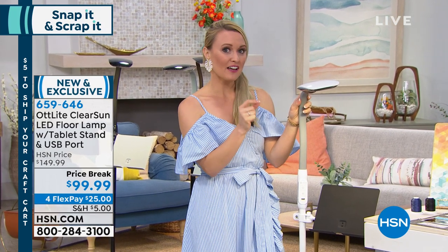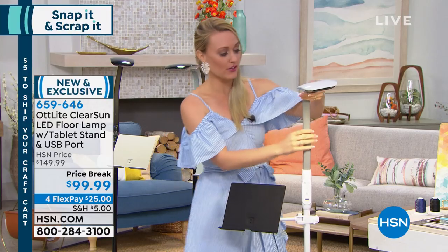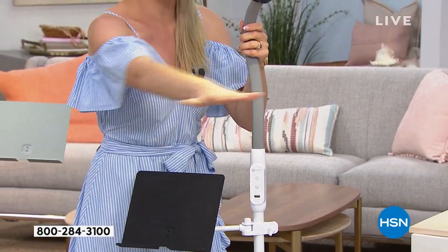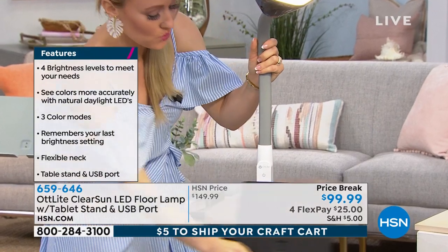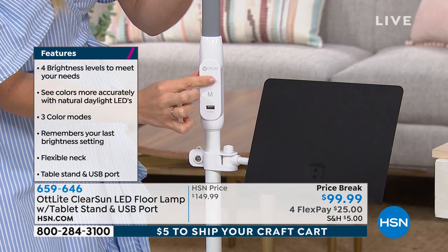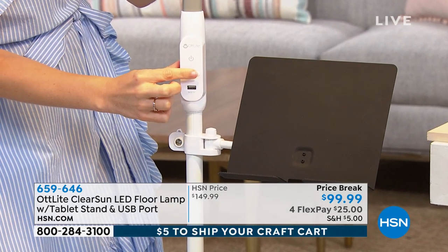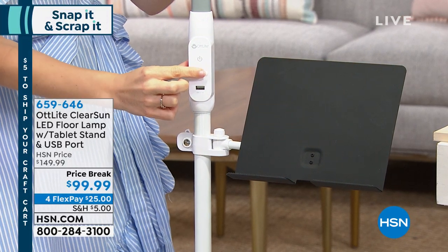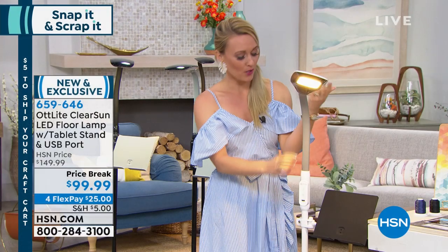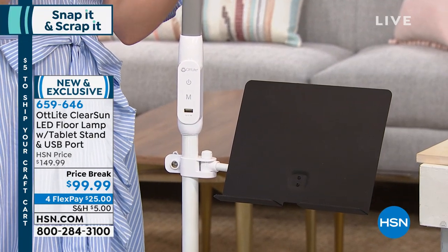It's called ClearSun LED technology, and it's going to reduce eye strain by 51%. Moving down to the features: that gooseneck is really great — you can manipulate it in any direction, stand it fully extended for a broad range or condense it down to get close to something. There's also a swivel tray. The best part is this is actually a touch light to four different brightness levels — one, two, three, four. And you're also given the option to customize your light: warm light, natural daylight, and cool light. For all kinds of different purposes, you can customize the light you need.